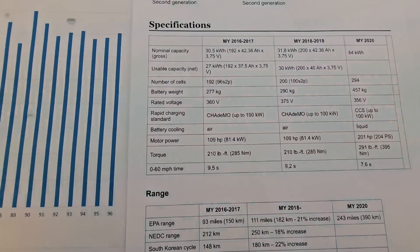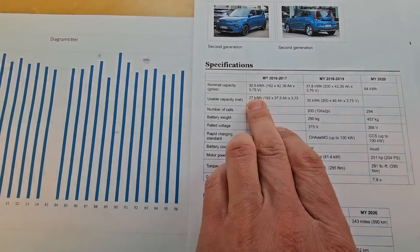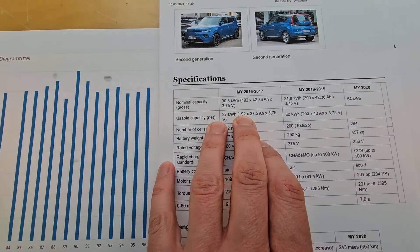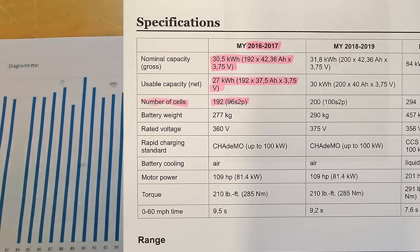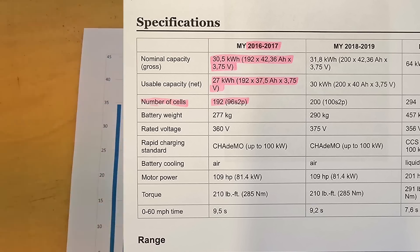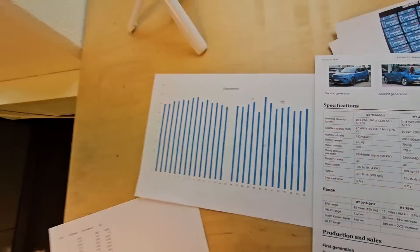I started to dig a little bit on the internet, and what Wikipedia at least is saying is that if you talk about usable capacity on the 27 kilowatt-hour Soul battery, it was 192 cells and the capacity of one cell is 37.5 usable. And I'm measuring between 35 and 40 ampere-hours on two cells. It means that approximately 40 to 50 percent capacity of all those cells is already gone.